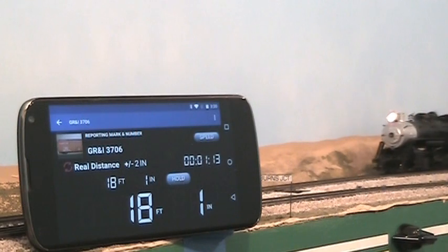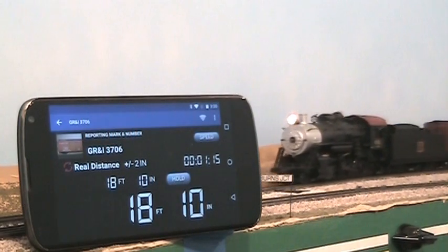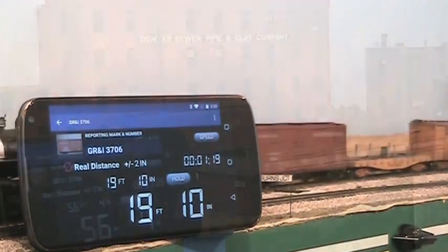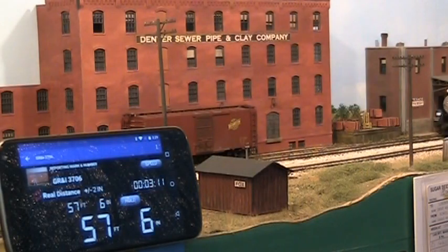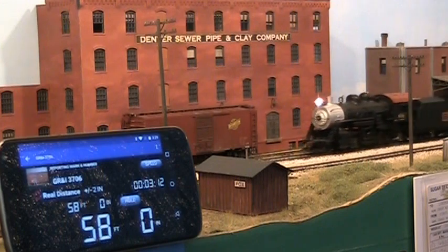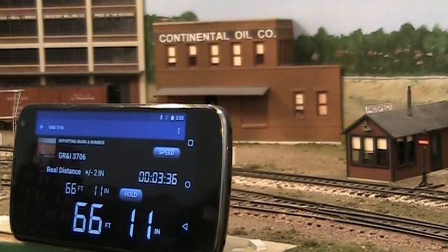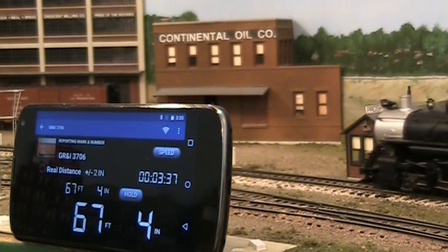Byrne's Junction is 19 feet down the line from Colton. The Prospect Junction is a bit farther at 68 feet.